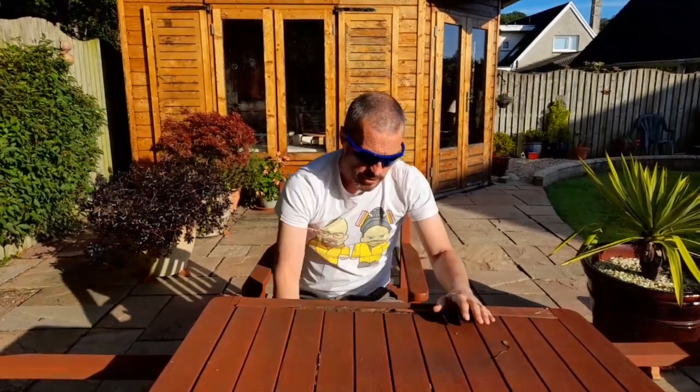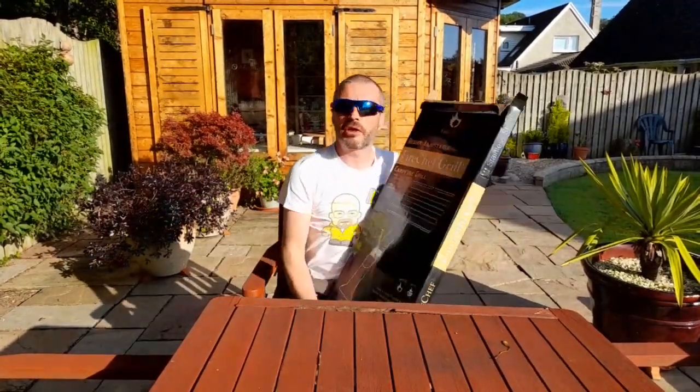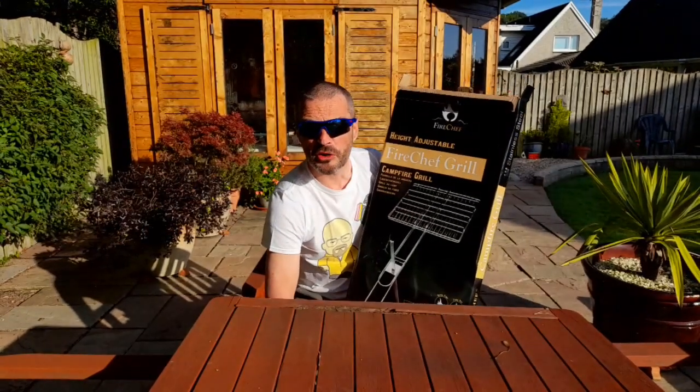How we doing folks? Been packed camp in the last couple of days, probably seen the videos, but tonight we're doing a review video. Big thanks to a company called FireChef — a Scottish company, so it's always good to promote a Scottish company, obviously staying in Scotland.